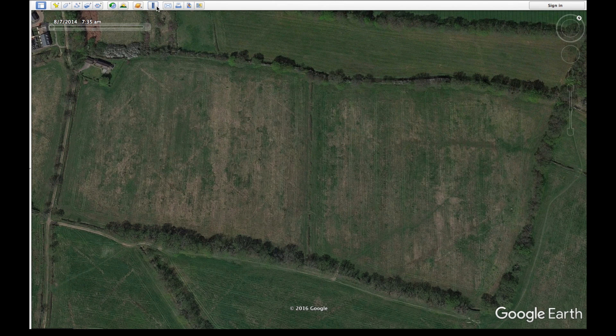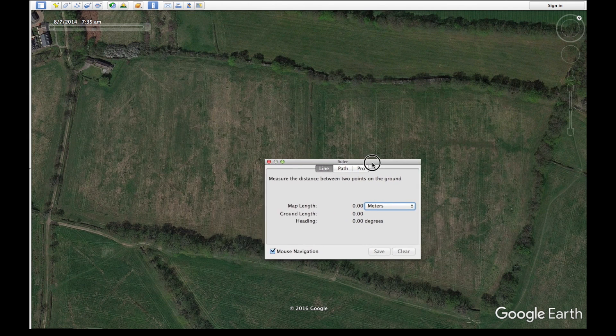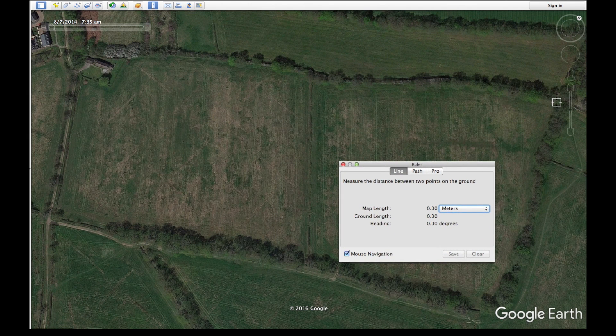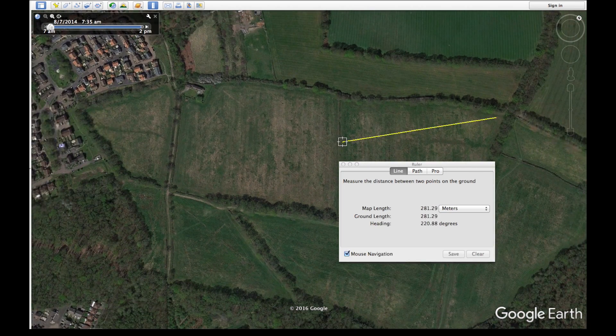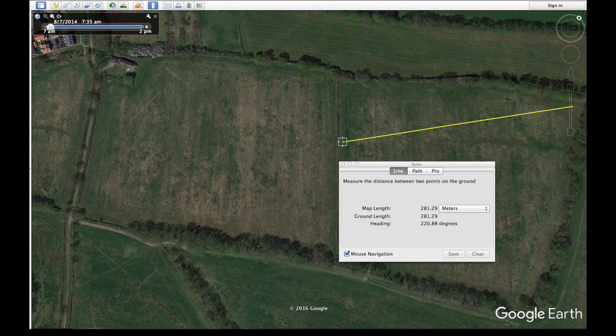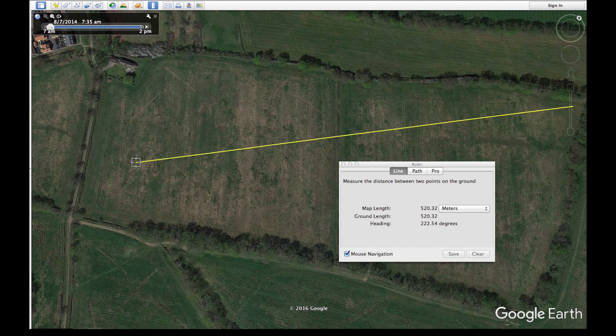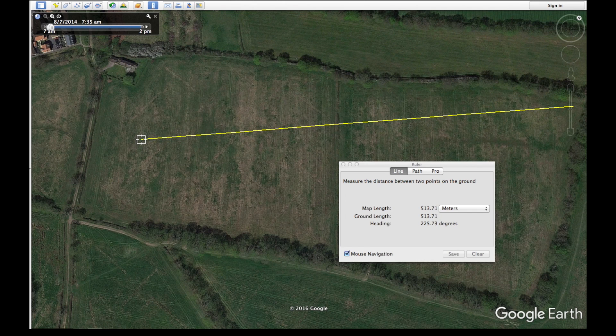So how do I know how far it is? Well, here's the field I was working from in Google Earth, and I was up over in this corner — not quite all the way in the corner, I'd popped through these trees, so I was about here. Working out where I got to, this is where I was trying to get to which I obviously didn't, and this is the corner of the trees I could see. So I reckon I'd probably got to about here, but conservatively let's call it here — which is coming up as 521 metres.